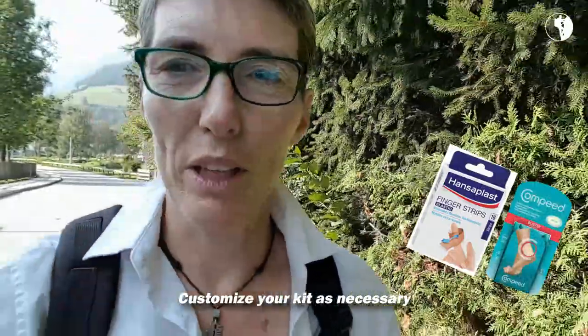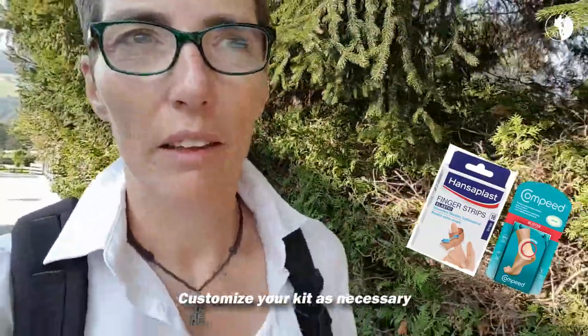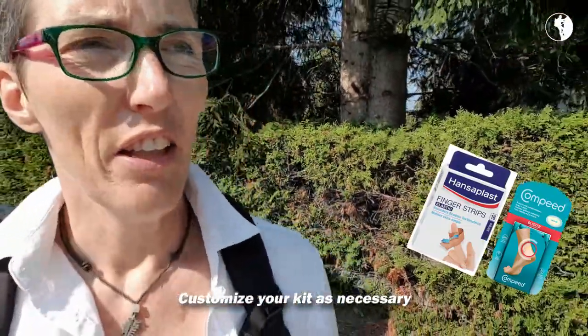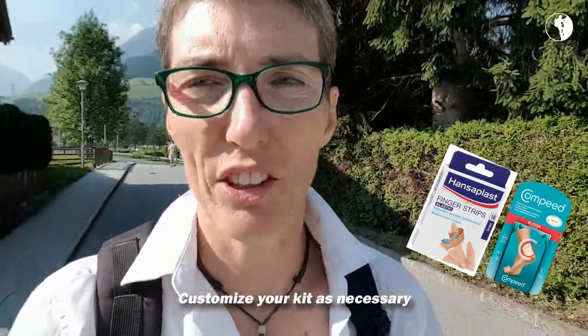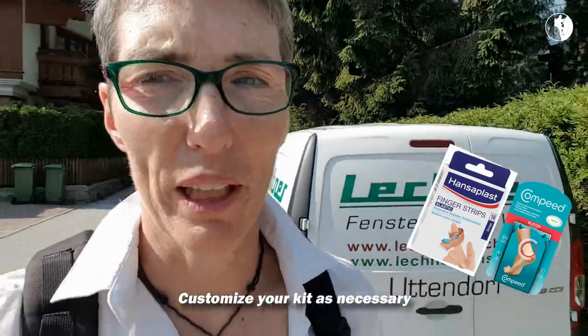What I always put in there is blister plasters — plasters specifically designed to put on blisters. You've got brands like Compeed and Second Skin that are really, really good and a lot better usually than the generic brands. So with plasters for blisters, I tend to stick with the original brand.